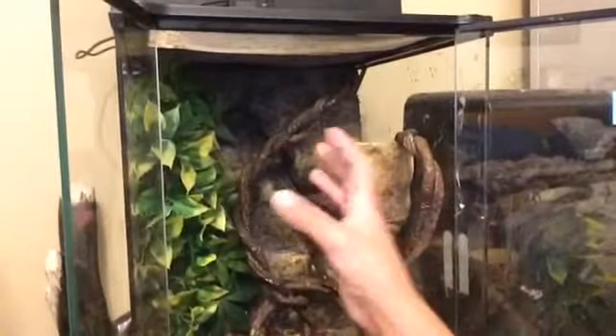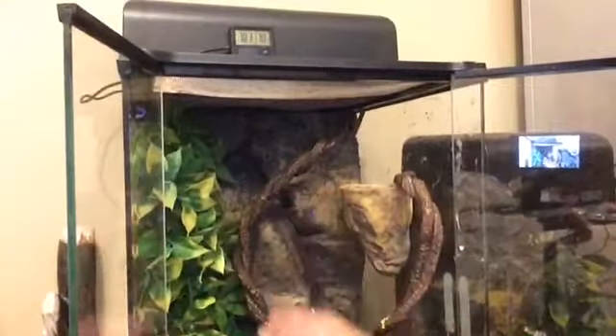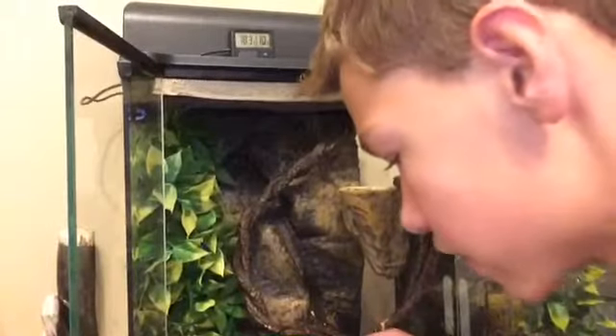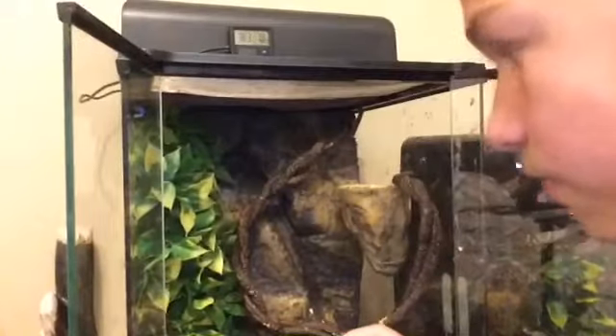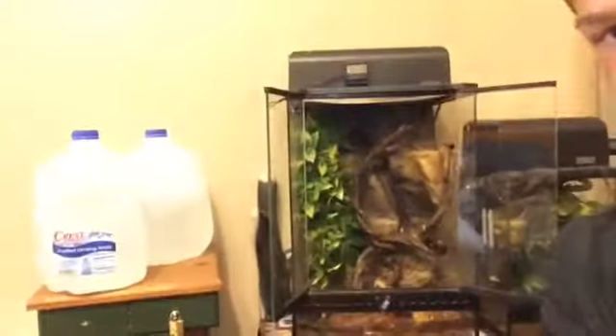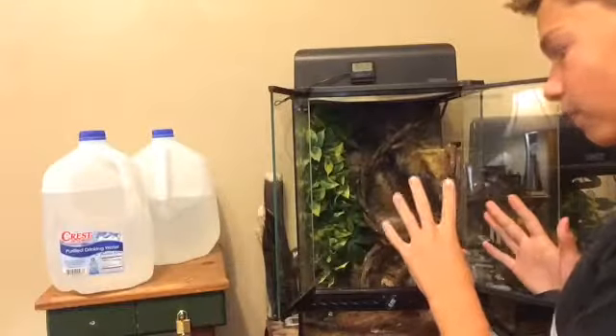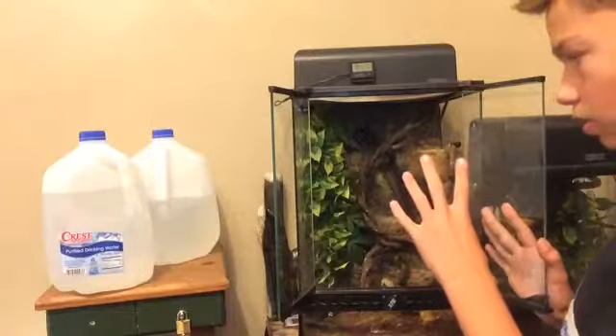You have to get one or two bushy plants like these right here, and there are vines - two vines right here. This little tank I'm showing you right now I want to hold up to five babies.